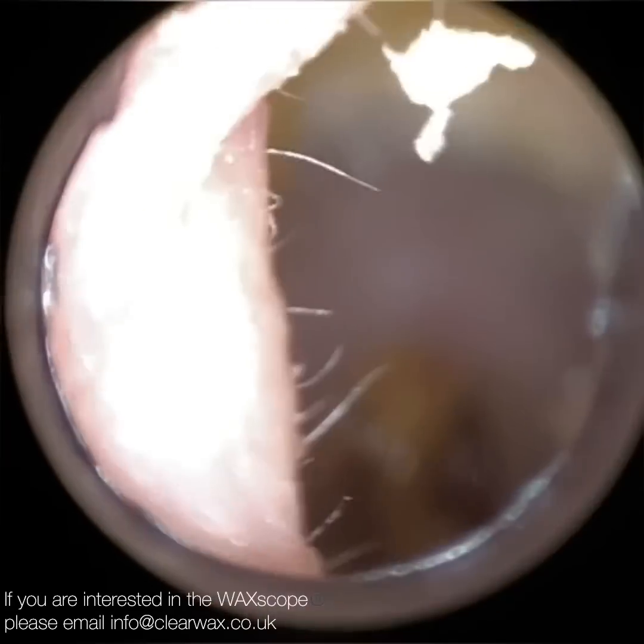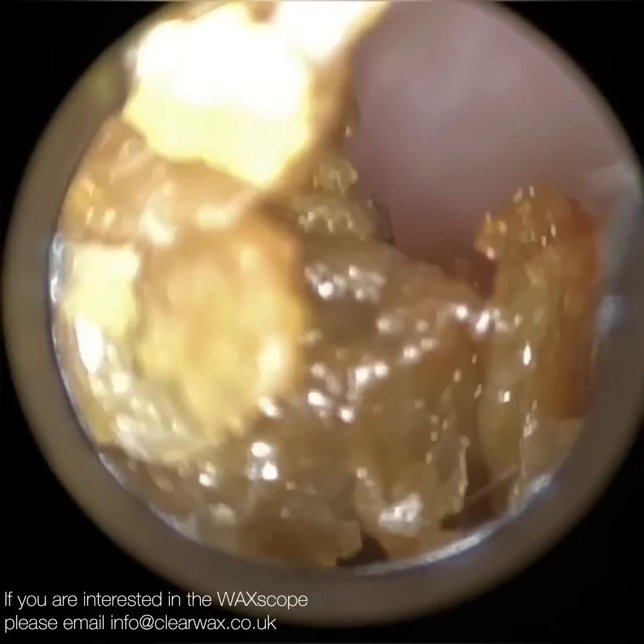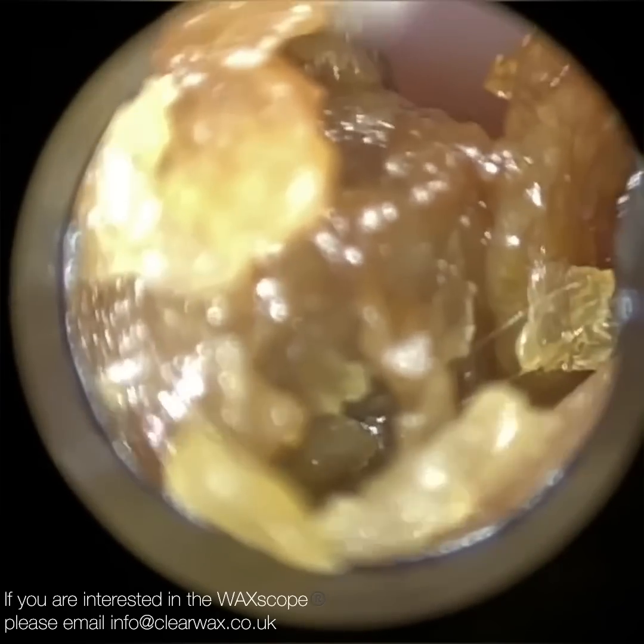Hi everyone, this is Neil Reiteter, consultant audiologist and director of Clearwax. Thank you for joining me in another demonstration video of our soon-to-be-launched Waxscope.